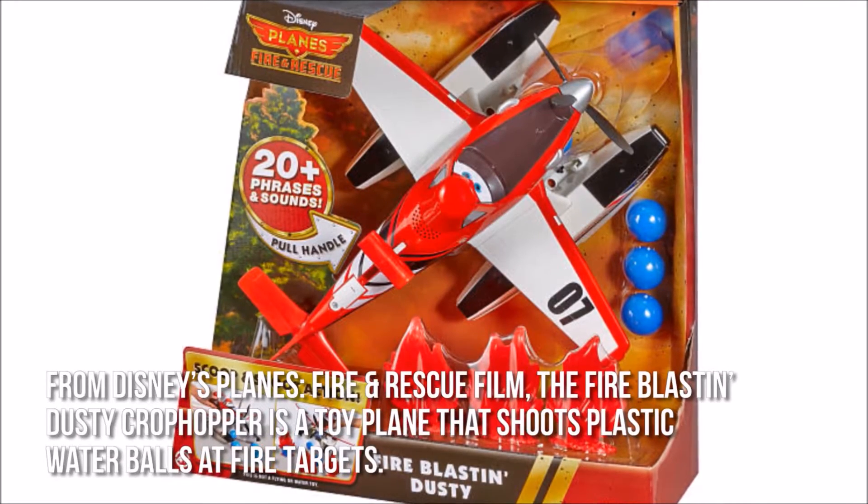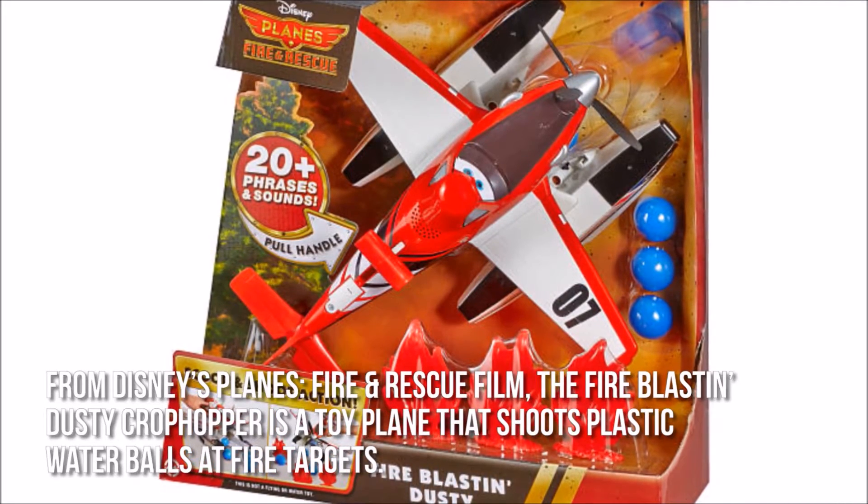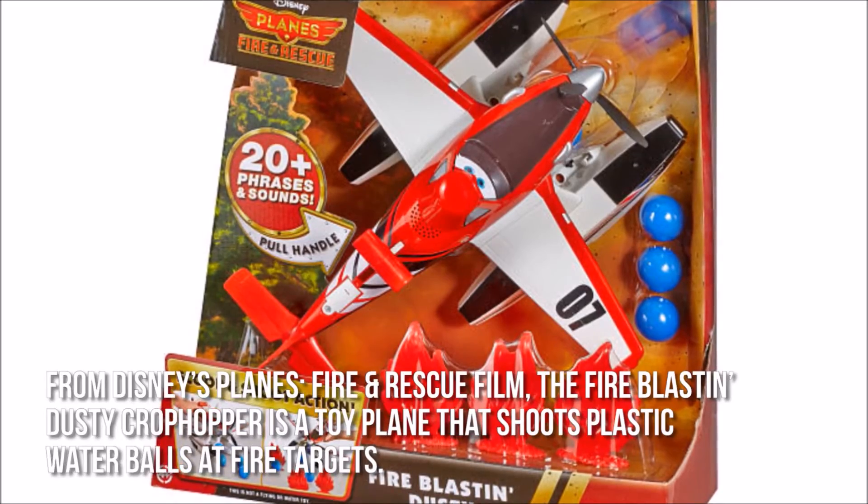From Disney's Planes Fire and Rescue film, the Fire Blastin' Dusty Crop Hopper is a toy plane that shoots plastic water balls at fire targets.